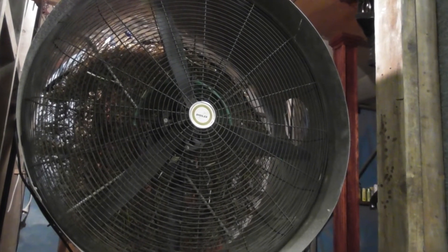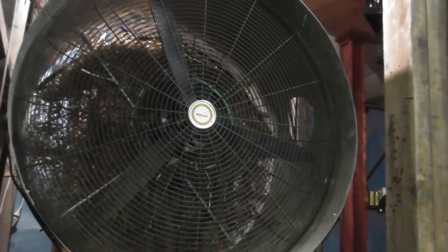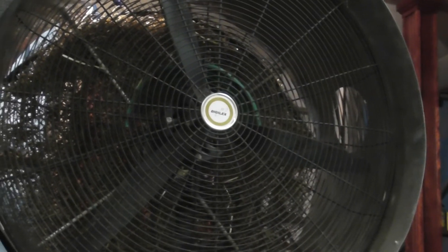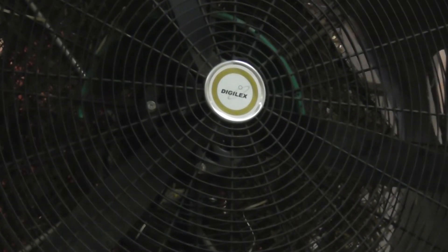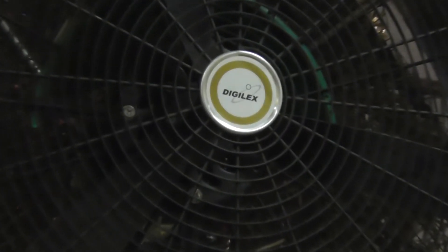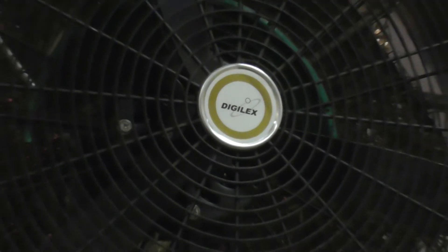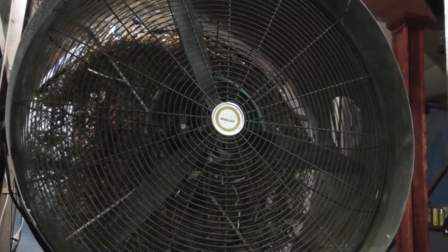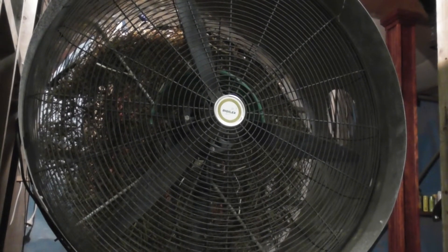Let's have a look at this homemade evaporative air cooler — half fan, half evaporative air cooler. It's a very large Digilex fan, made by an electronics engineer friend of mine as an experiment. It was bought from a shop or eBay, and it's had metal housing put around it.